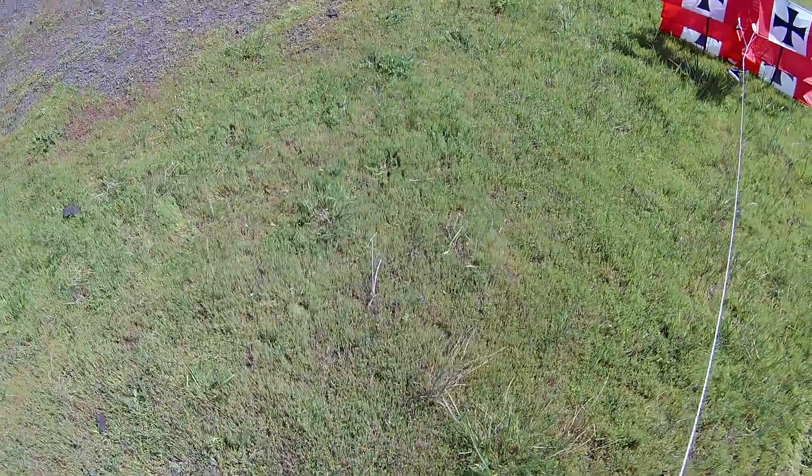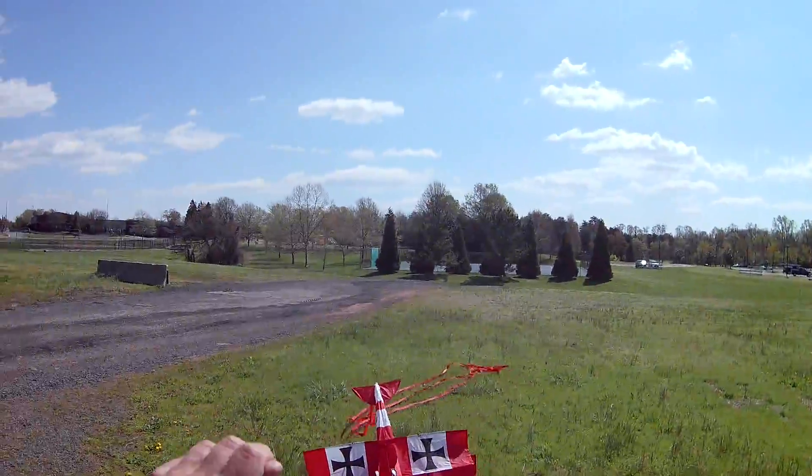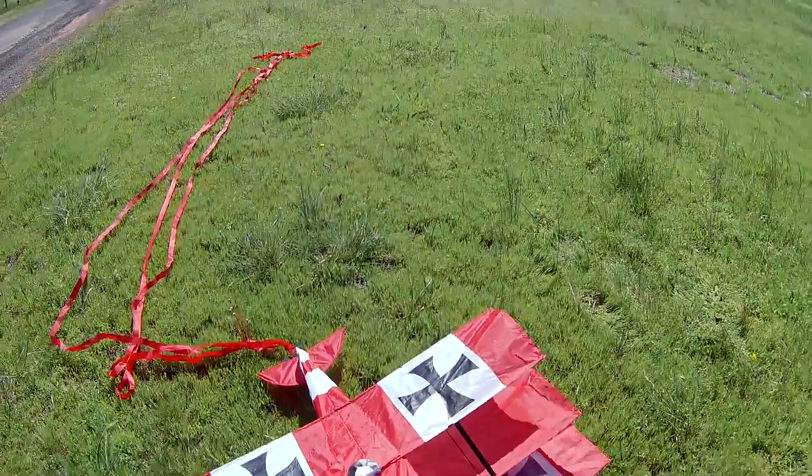Seems like I got my line unhooked. Now this is 90 pound test line. Might have to get this thing turned around a bit here.